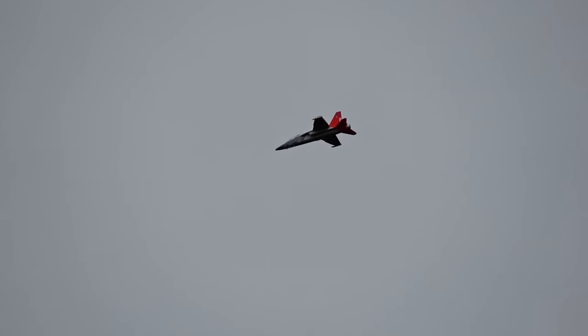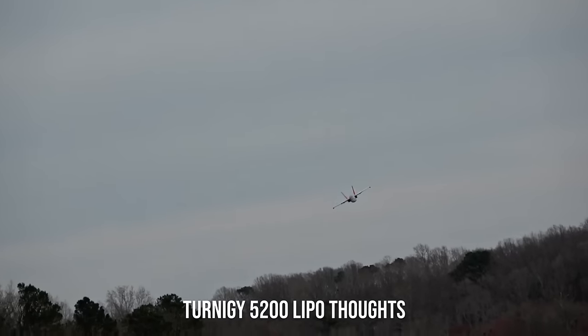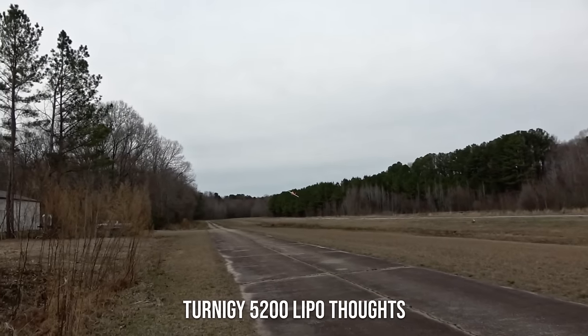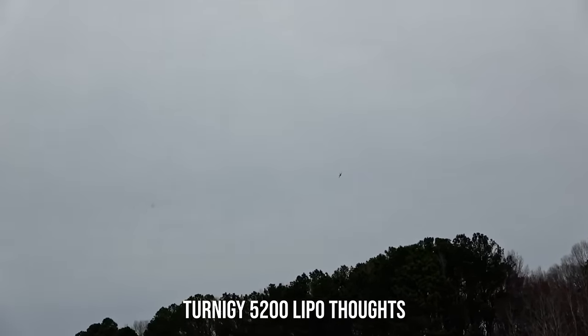Let's bring it in closer so you can hear it. This is on the new Turnagy pack, too. This is actually pretty good flying with this 5200 that's in there. Not having any problems with CG or anything. It's not as far back as I would want my center of gravity to be, but I can't complain. It actually flies pretty good with this pack.